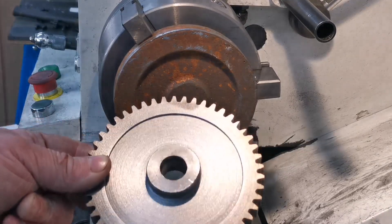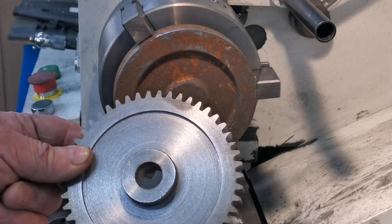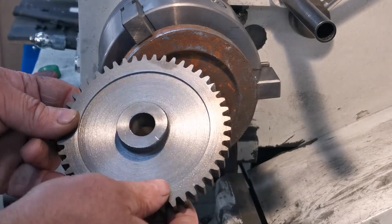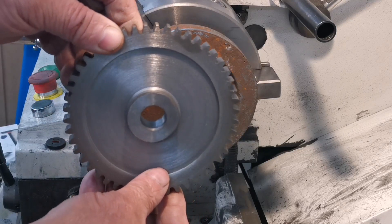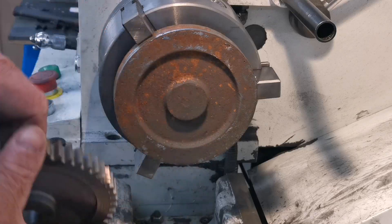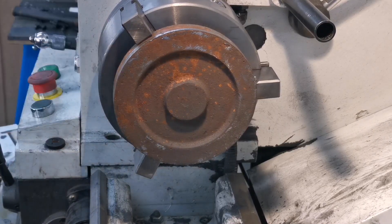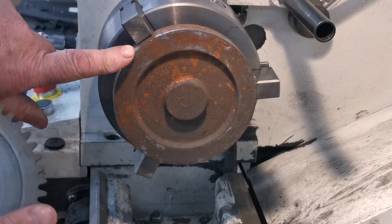Right, it's take two on this 49-tooth gear. As you can see, where I didn't tighten the chuck up, it slowly twisted in the chuck and I lost material there all the way around. So I'll just machine this up and get it ready to put back on to the dividing head.